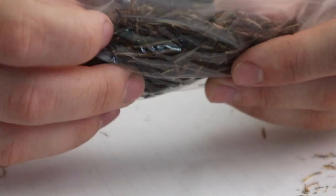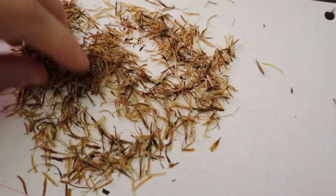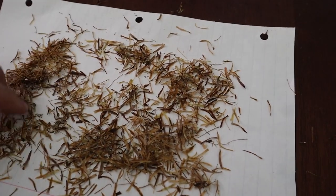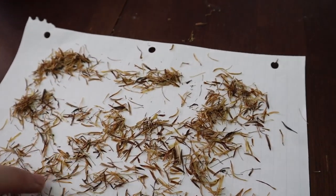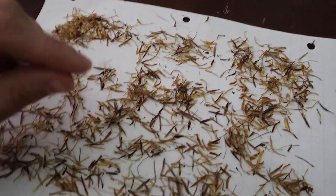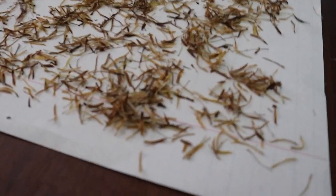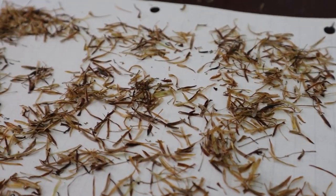Well, my friends, we have a little baggie of Cosmos seeds. Here is my pile of chaff that I have left. You may find a few seeds in here, and I've noticed the seeds in here are probably not super viable ones if they were light enough to blow away with such a light blow. But it's such a small amount of seeds lost that I'm okay with this method. I am no professional, but this is how I was shown how to save Cosmos seeds.